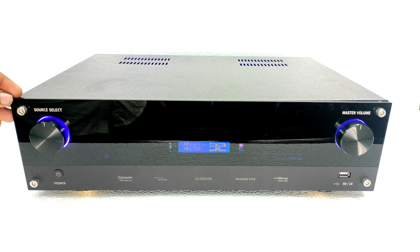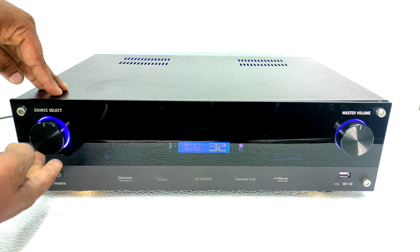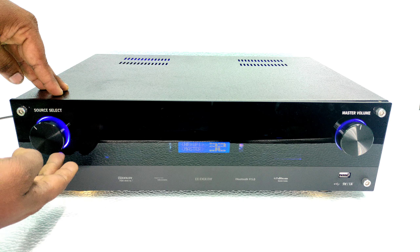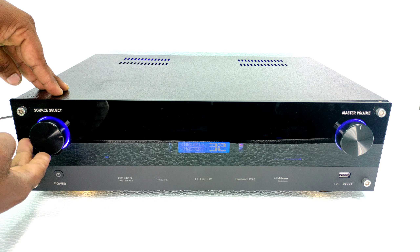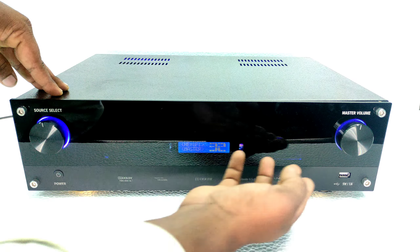We will design the 5.1 amplifier. There is a 4.5 amplifier in the 5.1 amplifier. We can use the 4.1 amplifier in the 5.1 amplifier, and we are also using the 5.2 amplifier in the 5.1 setup.